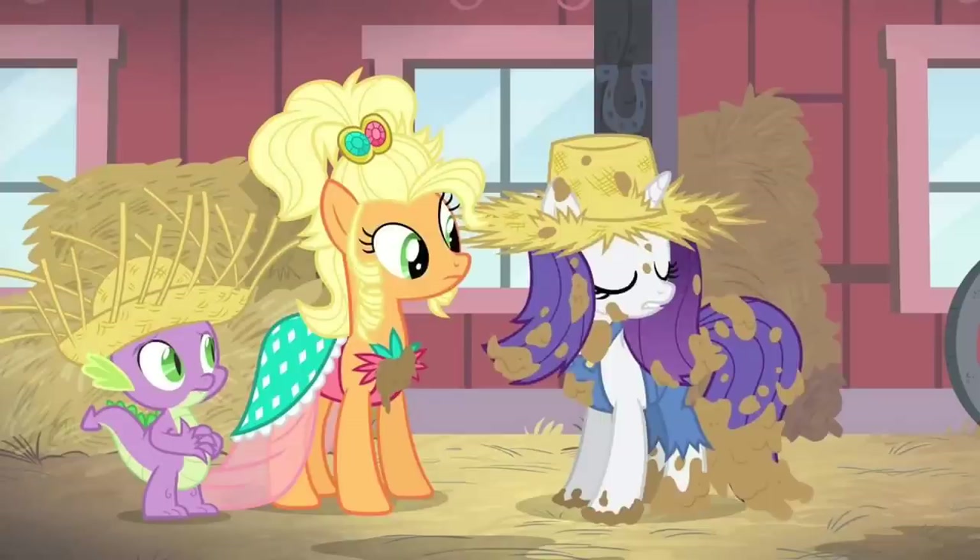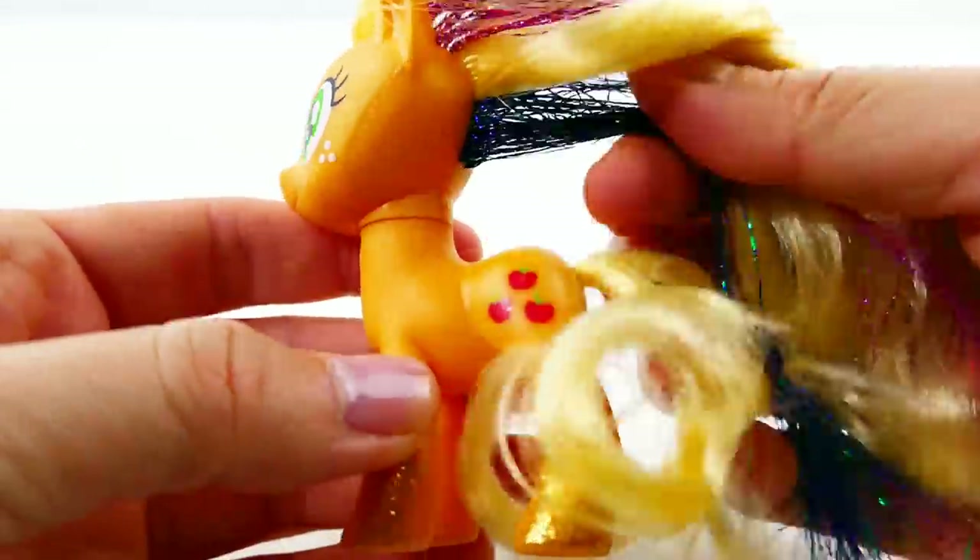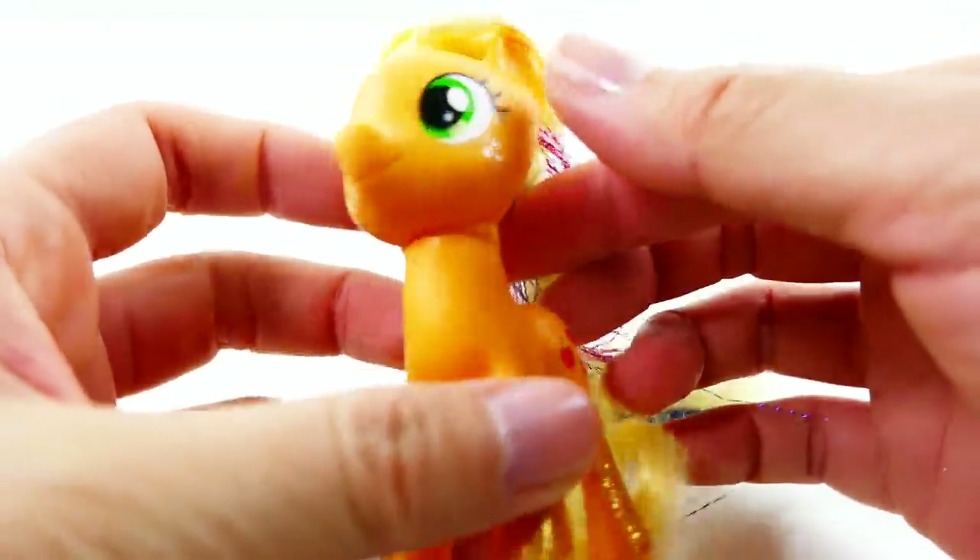Applejewel is a dressed-up, fancy version of Applejack who appears in the 'Simple Ways' episode of the fourth season of My Little Pony. Before we start, if you're new to this channel and like my custom ponies, please subscribe and click the bell button so you'll be notified when I post new videos.